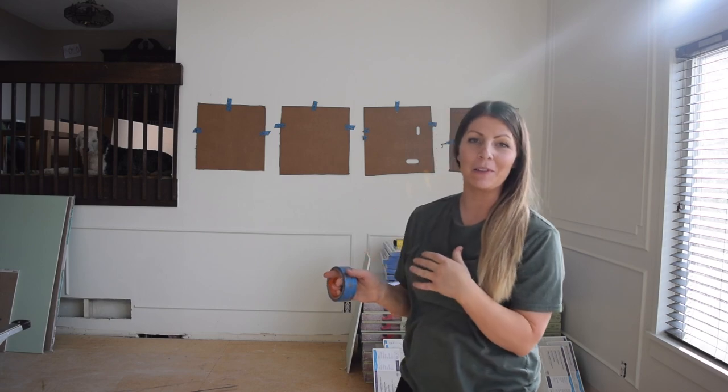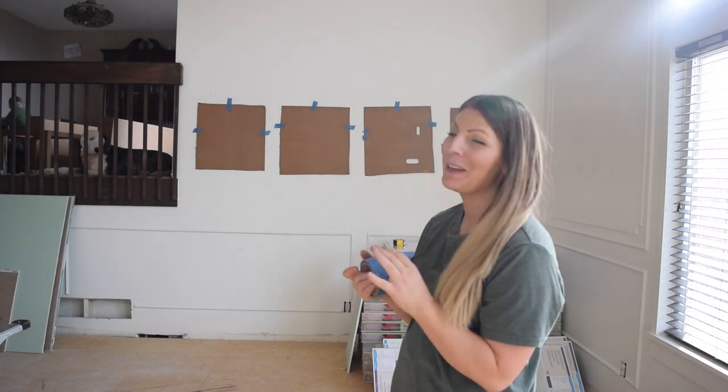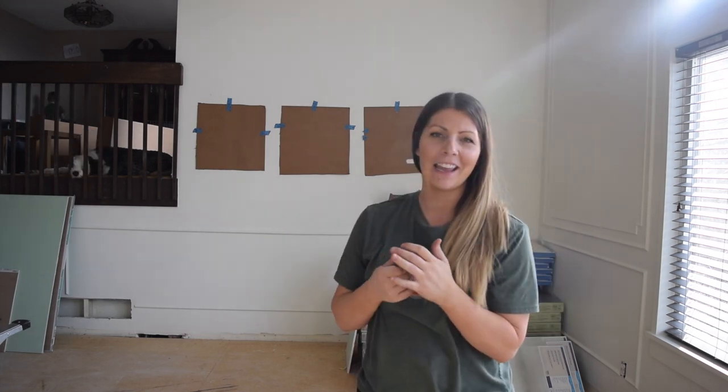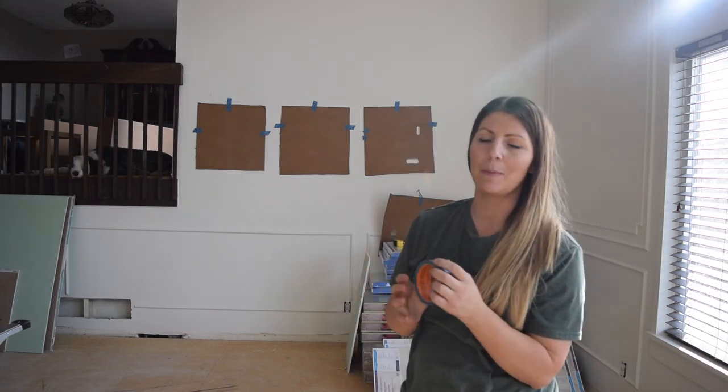This didn't go as smoothly as I was thinking it would, but it helped me at least get an idea for how many picture frames I want on the wall, and then I can go back and figure out the exact spacing once I'm ready to hang my picture frames.